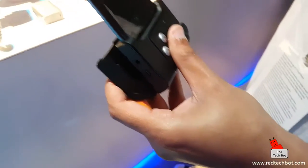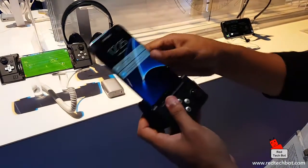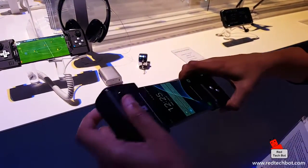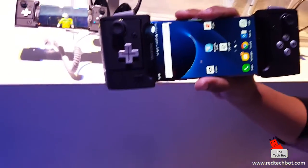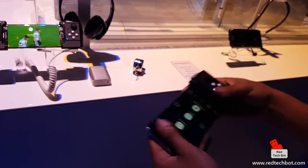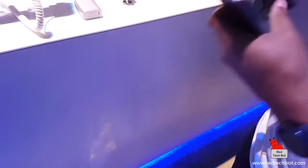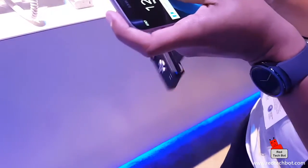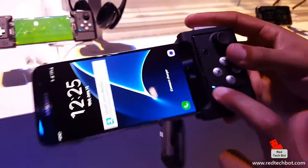We'll plug it in right there. You wait for the light — snap it in place. I like how it folds. There's the light, so the light gives you an idea that it's in.